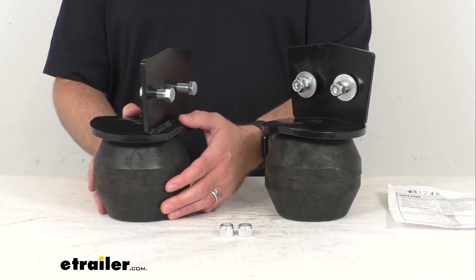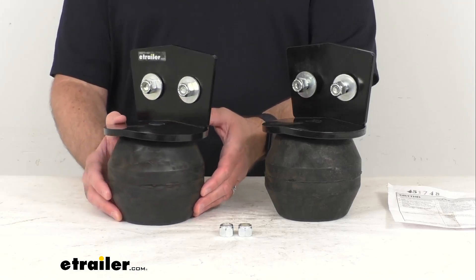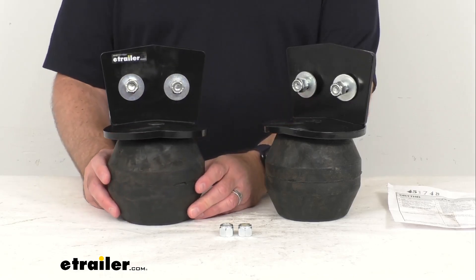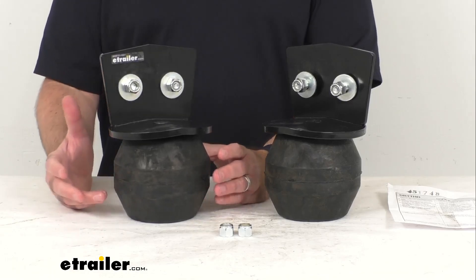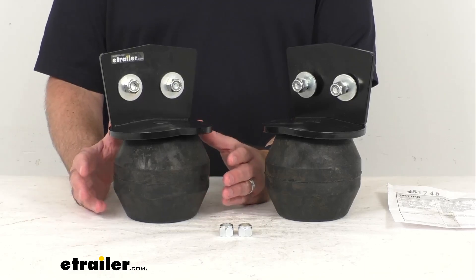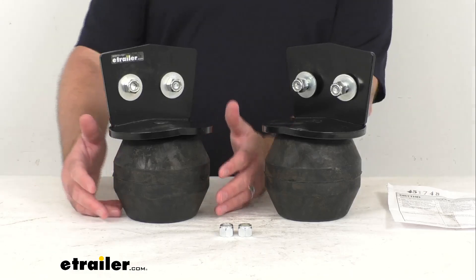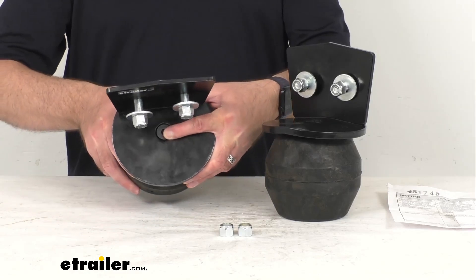These are going to ride just as smoothly when you're not hauling a load. They become more rigid as more weight is added for great performance when you're hauling a heavy load, increasing stability and reducing vehicle sag. These work independently, adjusting side to side, helping compensate for off-center loads, and reducing body roll when swerving and turning corners.